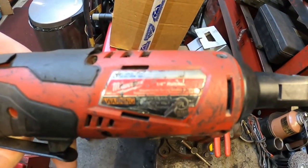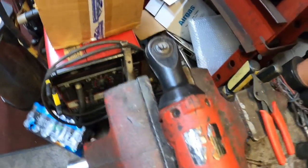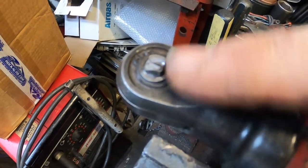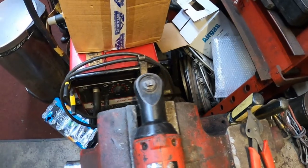Today I have my Milwaukee quarter-inch drive ratchet — it's the M12, takes the 12-volt battery. What has happened is the anvil has broken. I call it the head, but the proper term is the anvil. We got a new anvil — there is the part number — and hopefully this is the proper anvil for this tool. I'm going to show you how to change it.